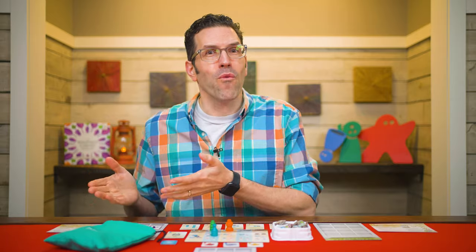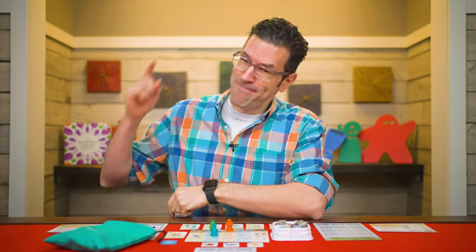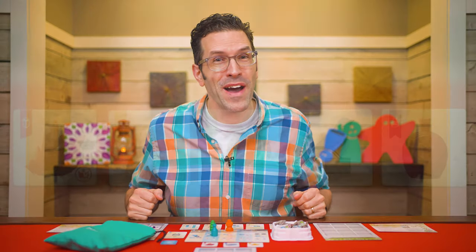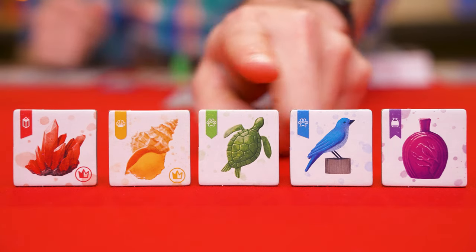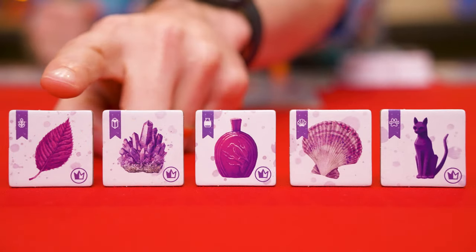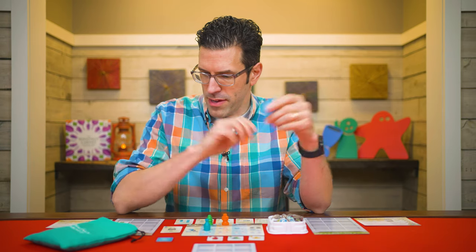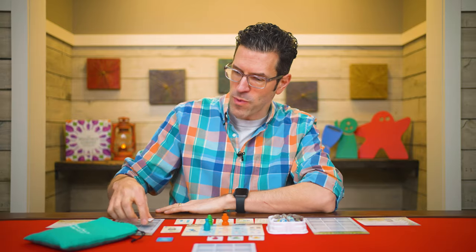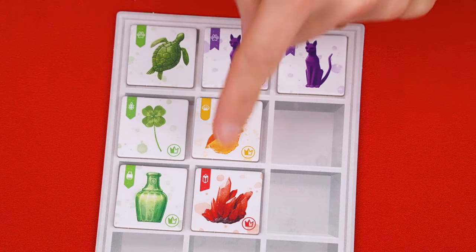Now, one thing you might be curious about is what are all these curio tiles for? Why would you want certain ones, and why does it matter where you put them in your cabinet? Curio tiles come in five different colors — red, yellow, green, blue, and purple. They also come in five different types — leaves, crystals, bottles, shells, and animals. At the end of any turn where you've completely filled a row or column, you stop and score it.